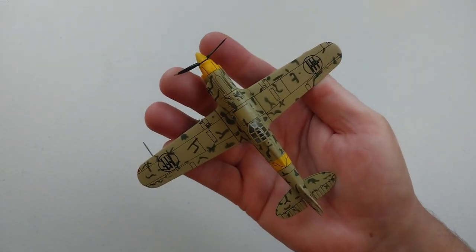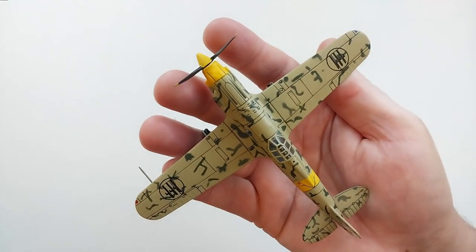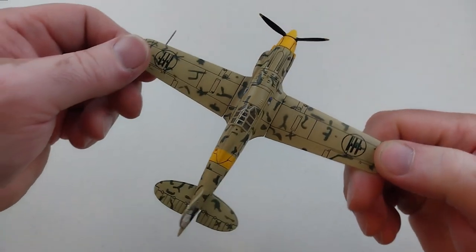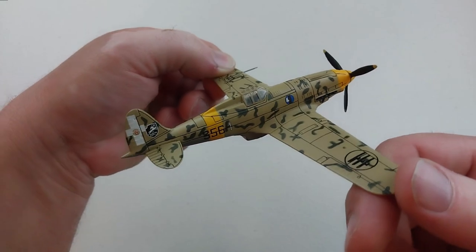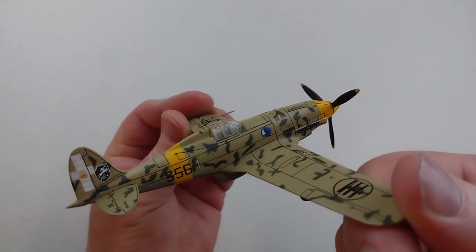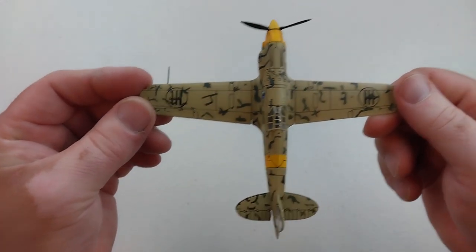Doing a little sausage finger test - it's similar in size to comparable Allied fighters like the Hurricane and Spitfire, and even the Bf 109, very comparable in size. Overall, the rendition is quite good, I'm pretty happy with it.